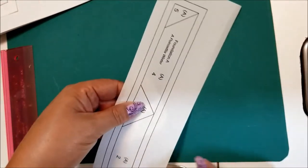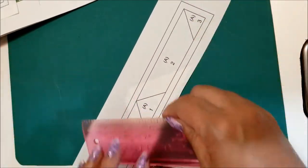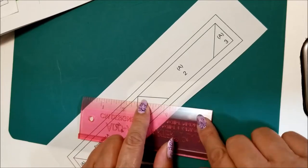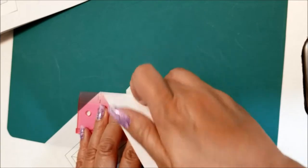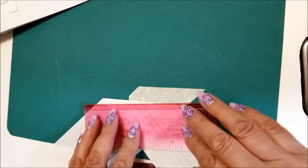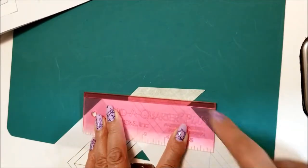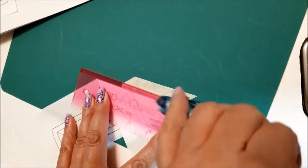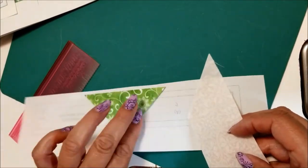We're going to flip this over and add piece two. I'm going to use my add-a-quarter ruler, put my beveled edge right on the line between pieces one and two, fold this back, slide my ruler out, give that a little press, flip my ruler over so the beveled edge hooks right on my folded line, and trim that excess fabric off.